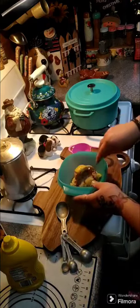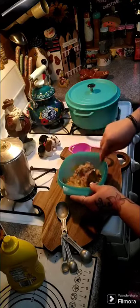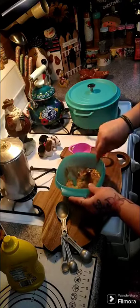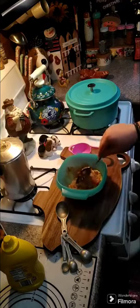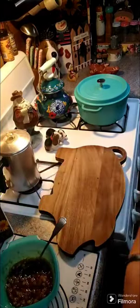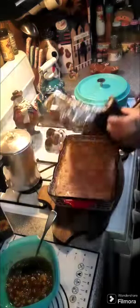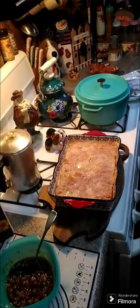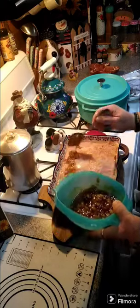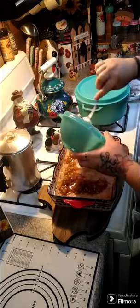We're gonna mix this up and this is what we're gonna put on top of our ham loaf, then pop it back in the oven for 20 to 30 more minutes with the foil off. Let's go ahead and take that foil off, put the glaze on top, and we're gonna pop it back in the oven uncovered for 20 to 30 more minutes.